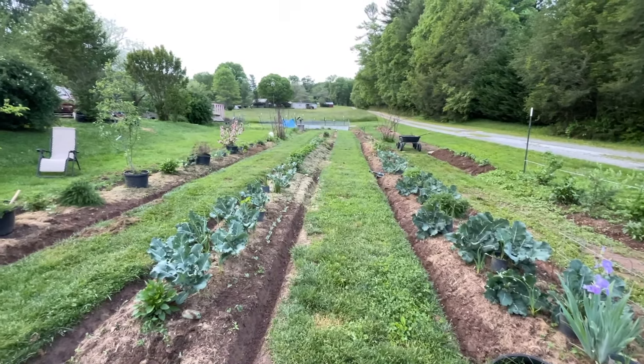This is the first time I haven't tilled so far this year, but I'm a little behind on everything.